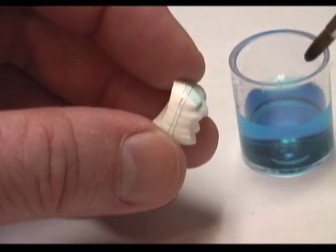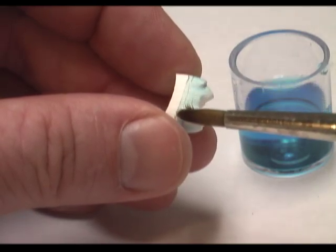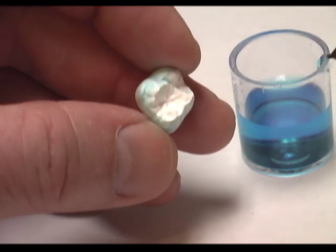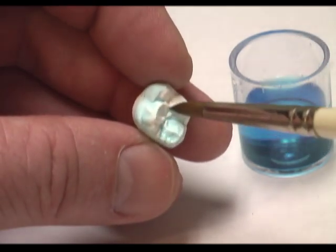So in this first coat we go all the way down to the line closest to the margin, and we finish the entire surface circumferentially, and then also one layer on the occlusal.